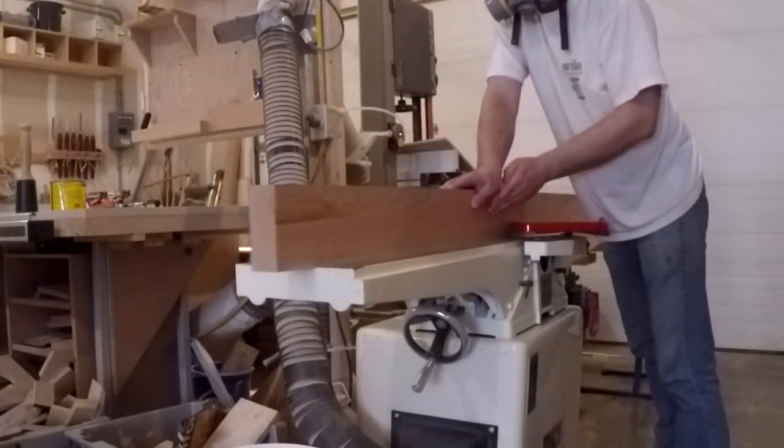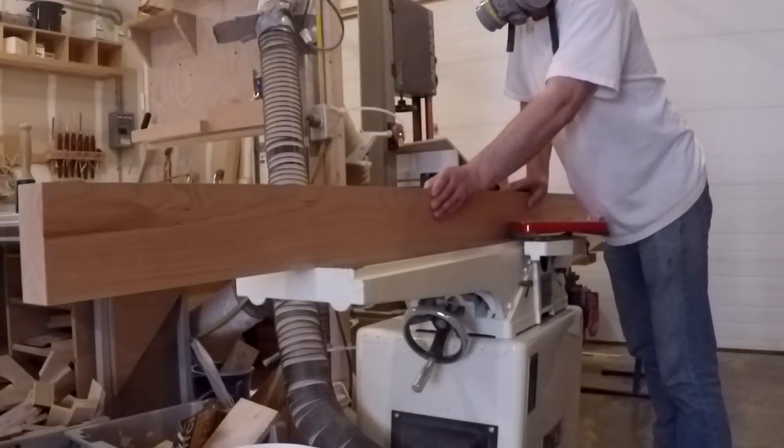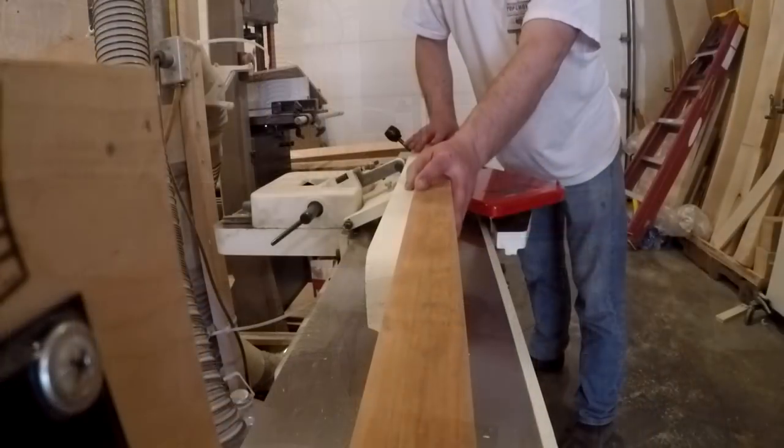I was commissioned to build all the doors in a client's house. It included four barn doors, a pocket door, and a few bedroom and bathroom doors.